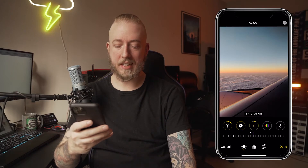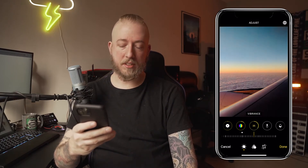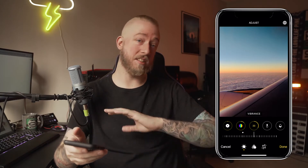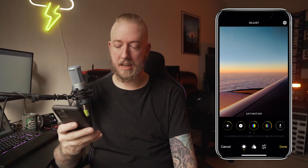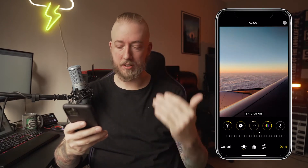Saturation, maybe bump a tiny bit, because vibrance is where I'm going to push it. Vibrance takes the most saturated parts of your photo and manipulates those, whereas saturation takes your whole photo and changes how strong or weak the coloring is overall. Usually I'll bump down saturation and then go up on vibrance.